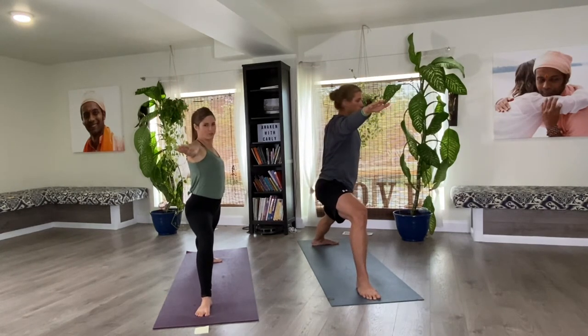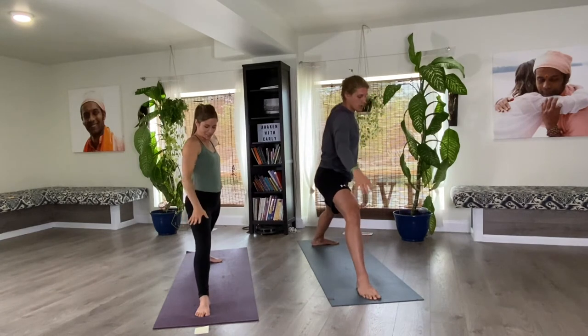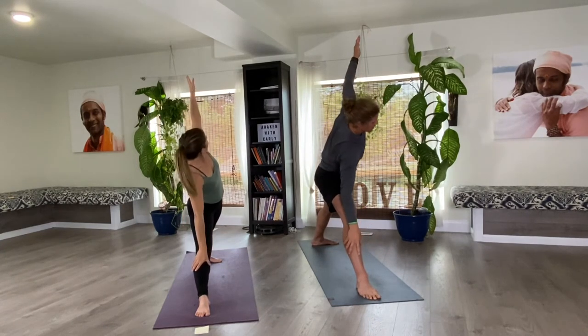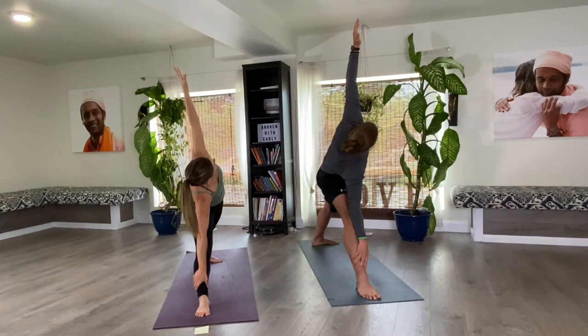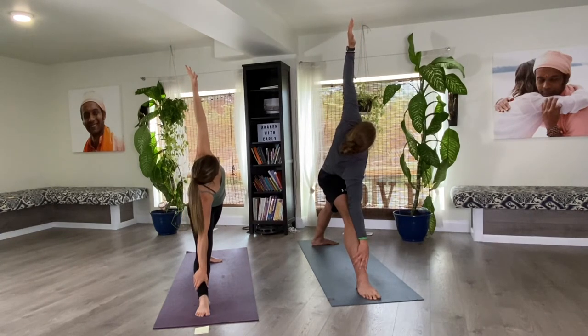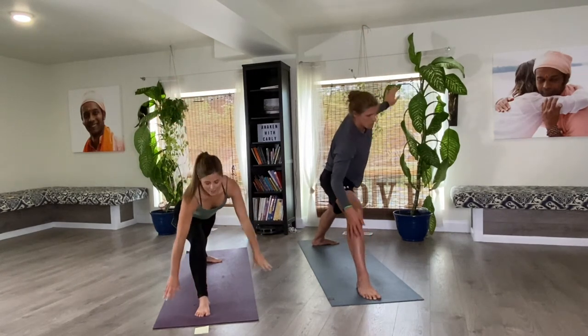Squeeze those shoulder blades towards one another, drop the shoulders away from the ears, and keep holding. Straighten the front knee, gently draw the hand down, left arm up towards the sky. Hold for three long breaths, following the breath in and out. In and out. One more. As you exhale, start to bend that knee and take the hands back down.